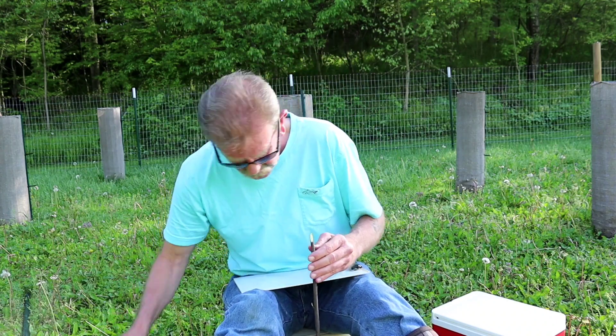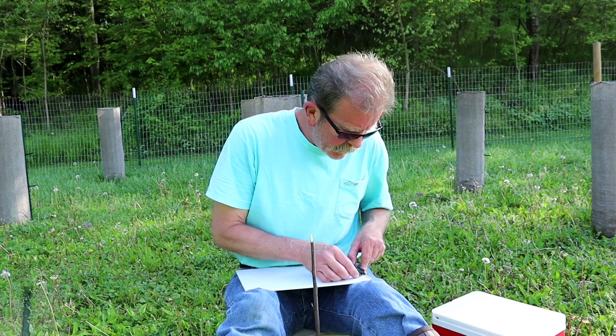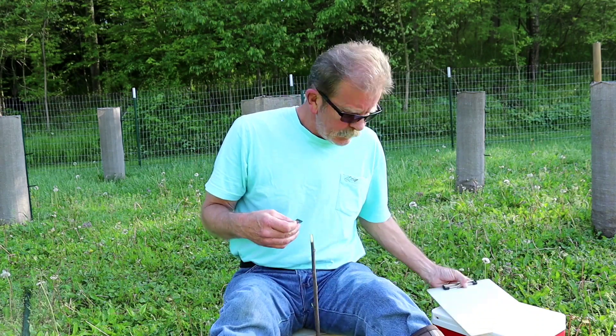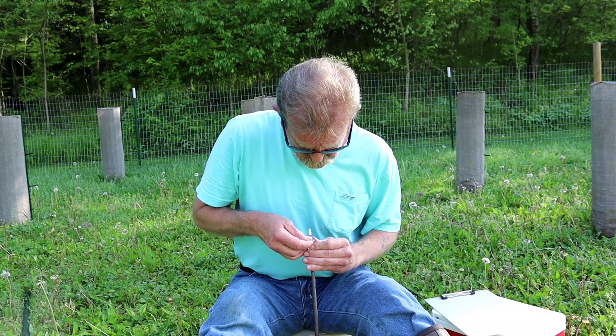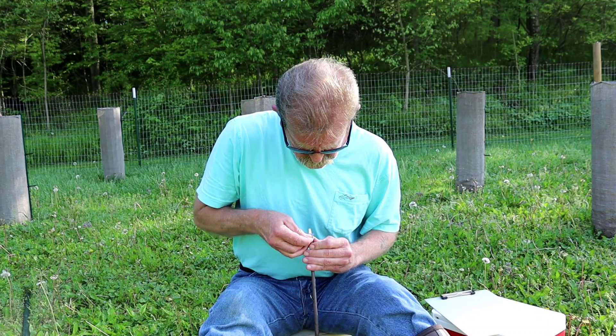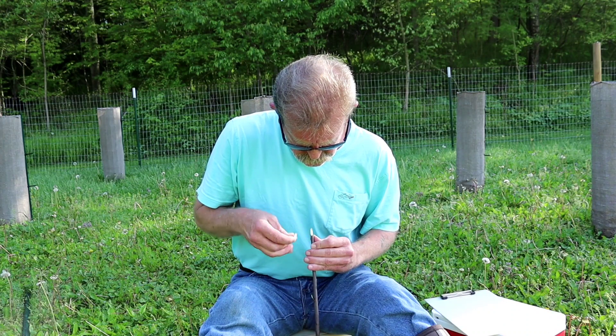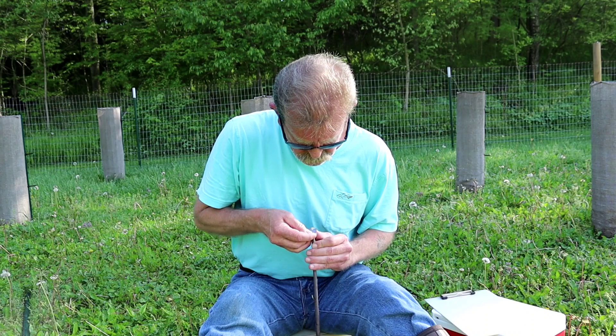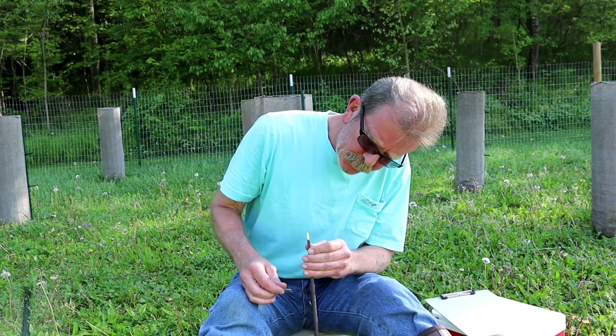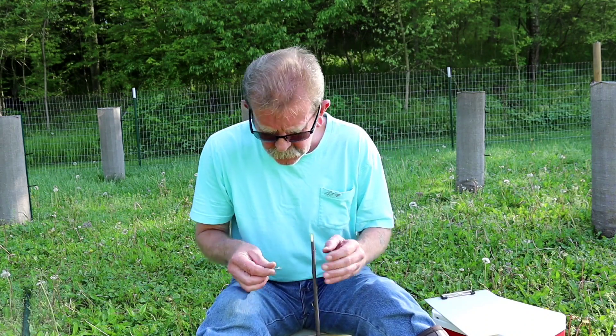Even though I have a sharp knife, I like to utilize a razor to clean them up. Put that to the side. There we go. Nice and clean. That's got a lot of good green in there.